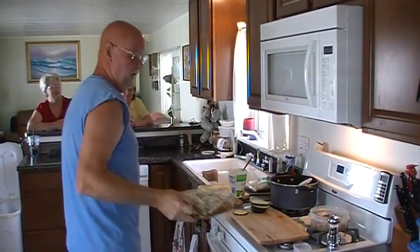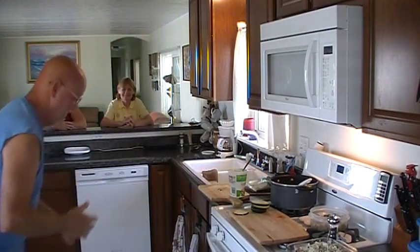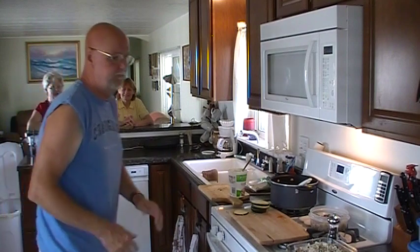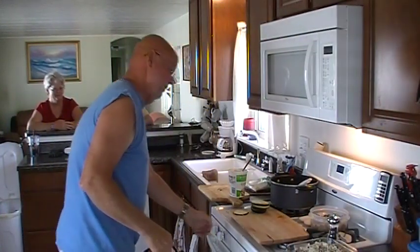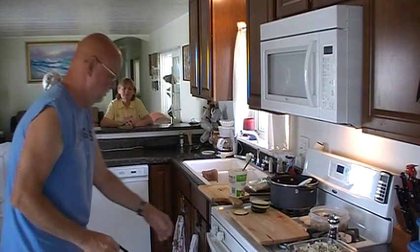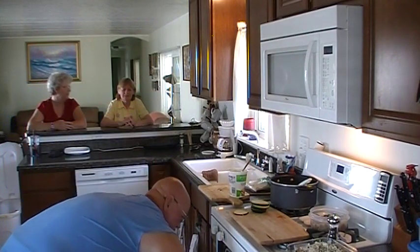Man, that went quicker than I thought it was going to. It's starting to bubble a little bit — it's still pretty enough to show. It's only been in there about 22 minutes, so probably 30 minutes or so total.